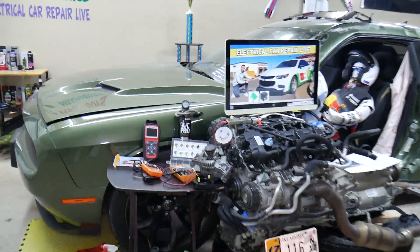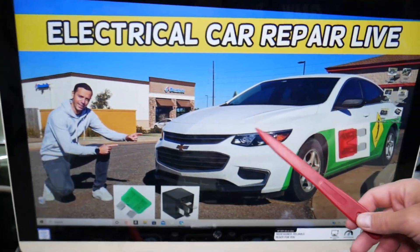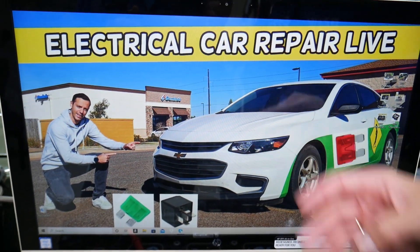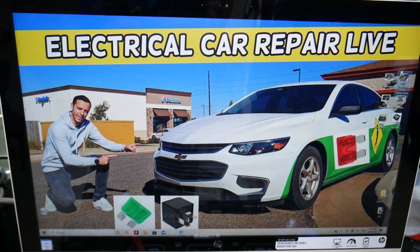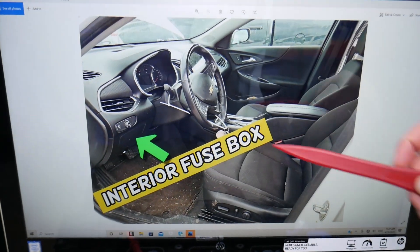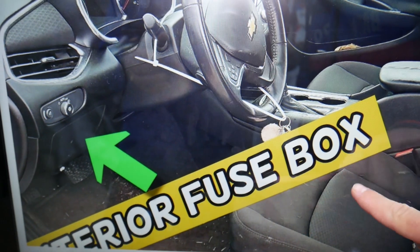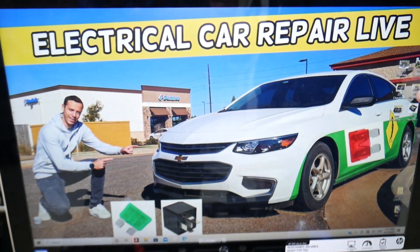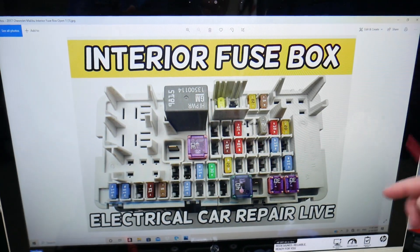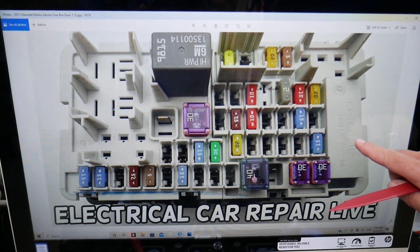Now let's explain which fuse to check if the radio does not turn on. This car has up to three different fuse boxes, and today we'll be working with just one of them. The fuse box you need is on the driver's side — open the driver door, look on the left side of the steering wheel, and look down under the headlight switch. You'll see a cover; open it and you will see a fuse box layout that looks just like this one.